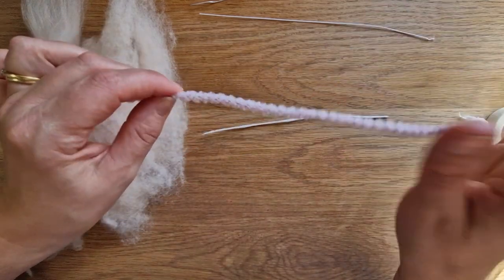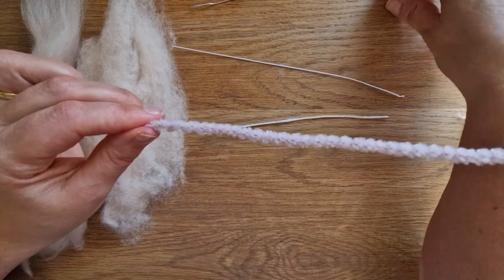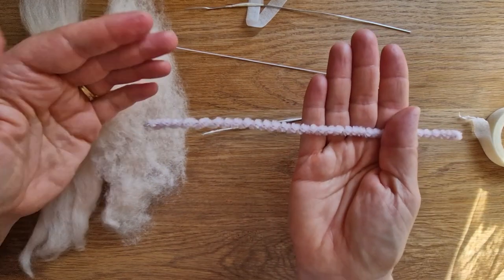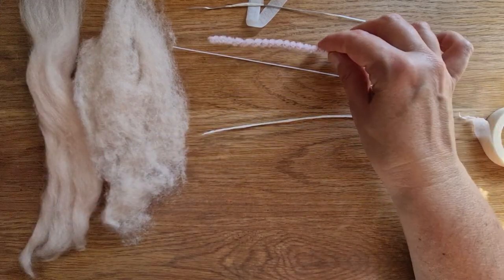If you don't have any floristry tape or glue, wrap a pipe cleaner around a normal bit of wire really really tightly. The problem with this one is the thinness - it's going to be hard to get it really thin. But we're going to do some wrapping, so let's get started.